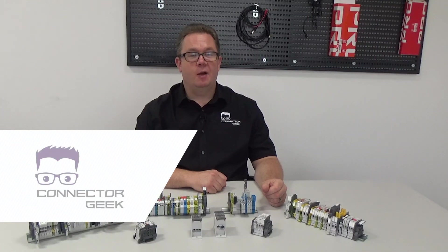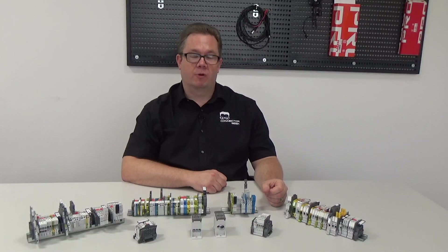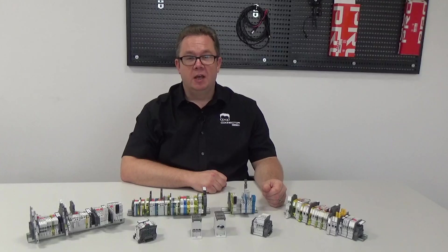Hi, I'm Connector Geek and welcome to this, the final part of our series of videos about terminal blocks. This time we're going to look at grounding. Grounding and earthing are vital to the safety of your installation, not only to ensure the well-being of customers and operators, but also to protect your equipment from damage.